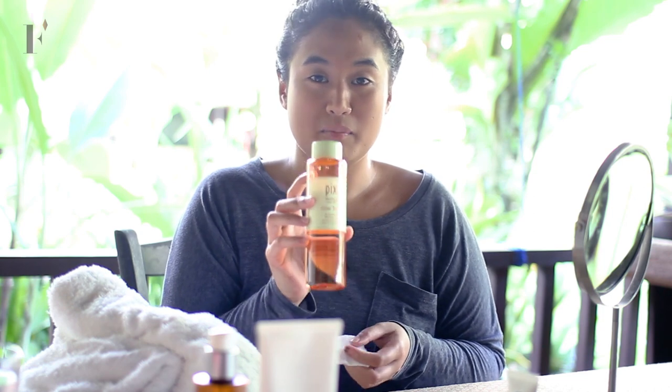So I'm going to tone my face with Pixi Glow Tonic. This also helps exfoliate your skin to get rid of all the dead skin cells.